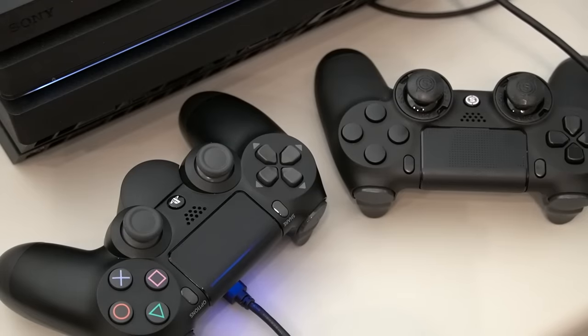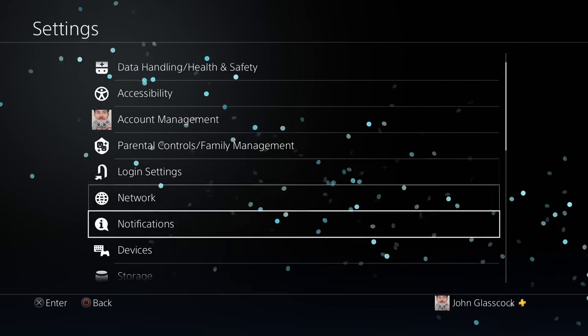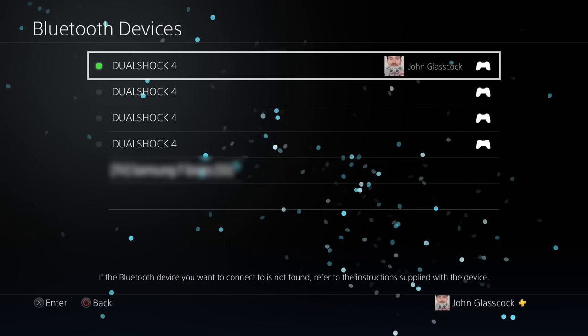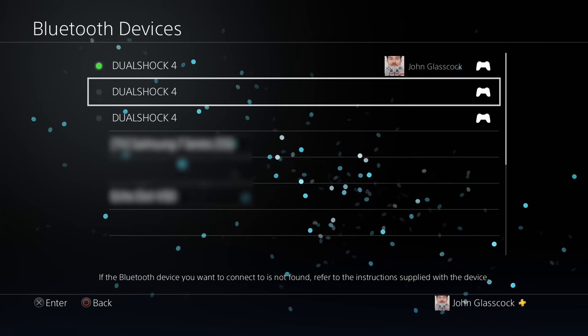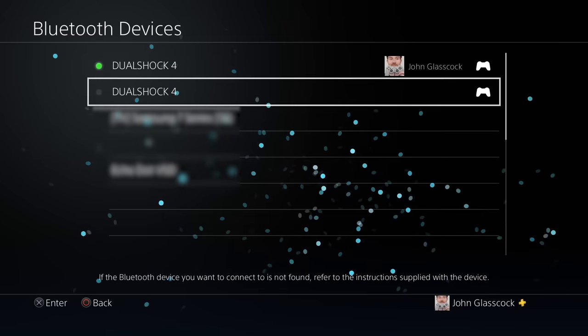If the issue only happens with a certain controller that you own, you can try re-syncing that controller to your system. Simply go to your settings, then choose Devices, then select Bluetooth Devices, and go through your list and forget your DualShock 4 controllers. Once you forget them in your system memory, you can then re-sync them back to your console — just reconnect the micro USB and hold down the PS button.